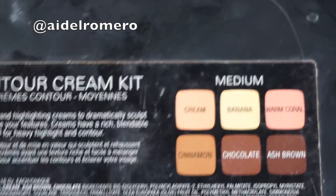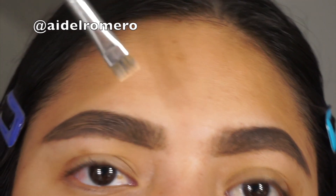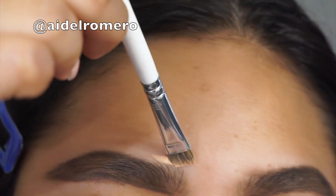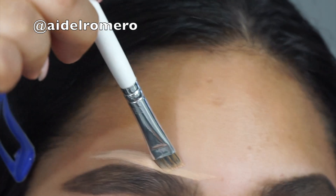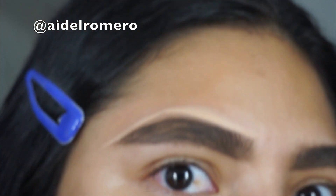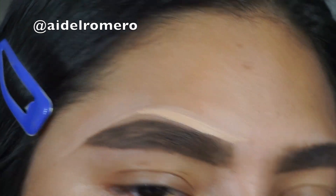Now to clean my eyebrows, I'm going to go in with my contour cream in shade medium. I'm going to use the darker color for the upper part of my eyebrows and the lighter shade for the lower part. By the way, I'm using a flat brush to clean my eyebrows.